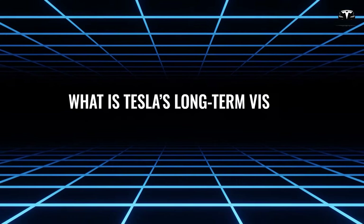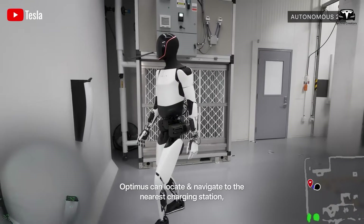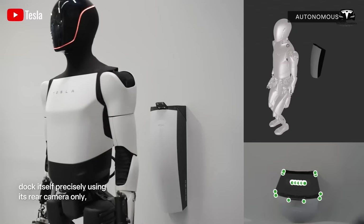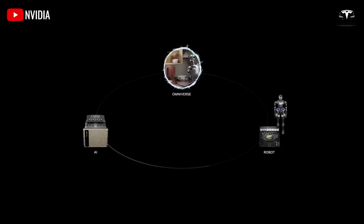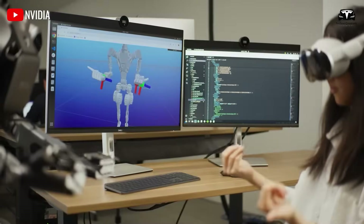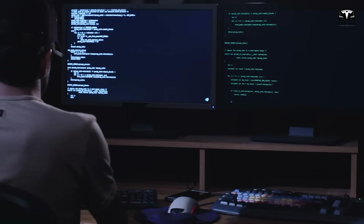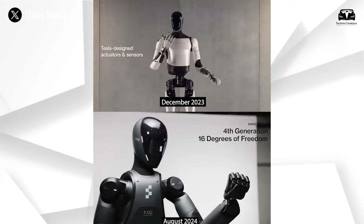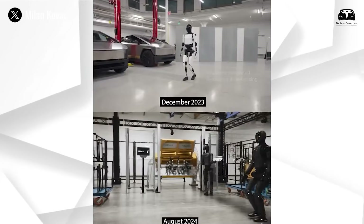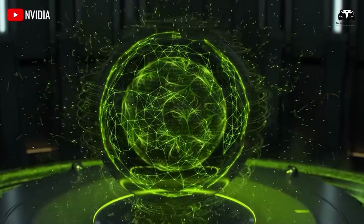Tesla is gearing up to produce the next-generation Dojo AI training system. The company has heavily invested in AI computational power by purchasing NVIDIA hardware and building its own in-house hardware through the Dojo program. The Dojo Gen 1 chips are performing well. What's truly impressive is how Tesla manages to fit 25 of these chips into a training tile, roughly the size of a dinner plate.